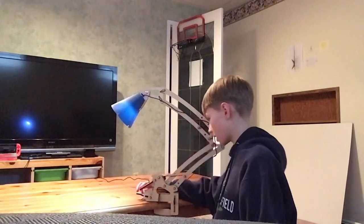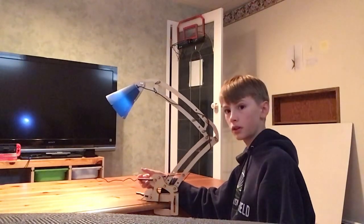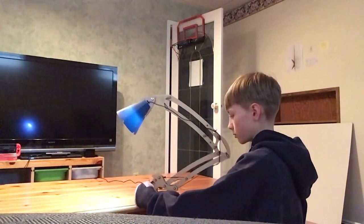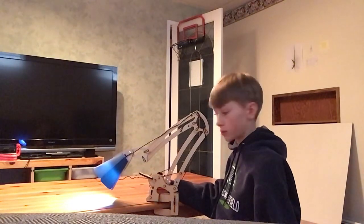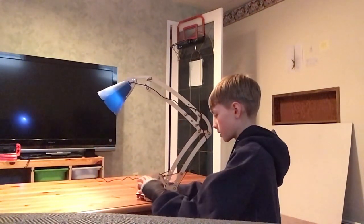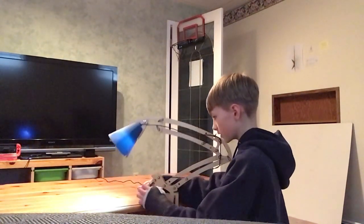If you push that, it will lower down. If you pull it up, it will go up. So that's all those motions right there. For the bottom, you can lower the lamp really, really low and then raise it up, and if you put the two things together, it can really hit the ground which is pretty funny.